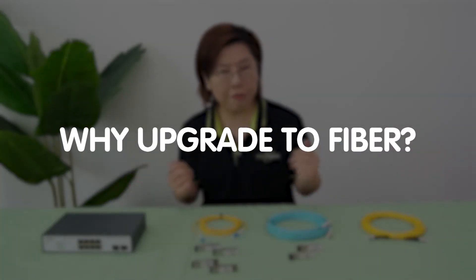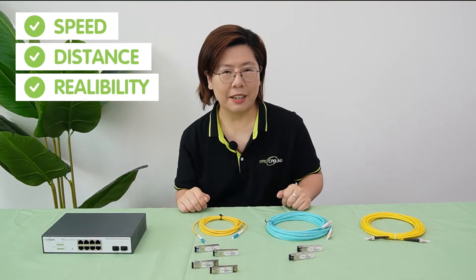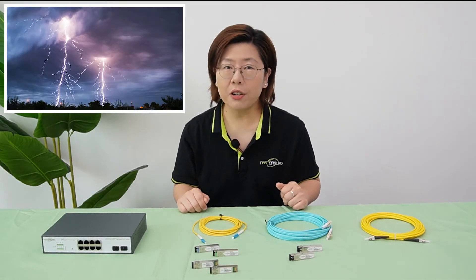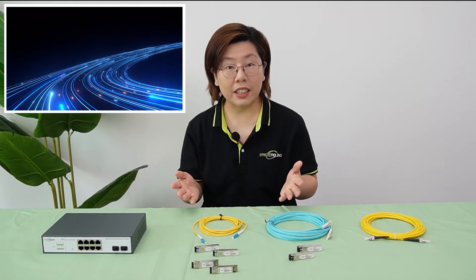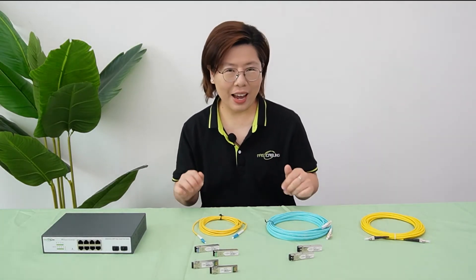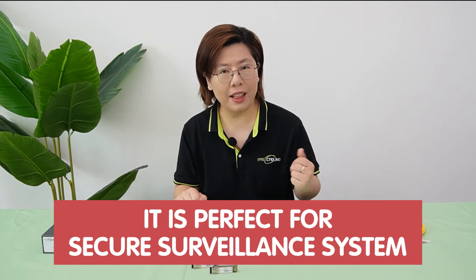So why upgrade to fiber? Three simple words: speed, distance, and reliability. Unlike copper, fiber doesn't care about thunderstorms, radio interference, or your neighbor's DIY EMP project. Plus it shoots data 100 plus kilometers. Hackers will hate you — fiber doesn't leak signal, so it's perfect for a secure surveillance system.